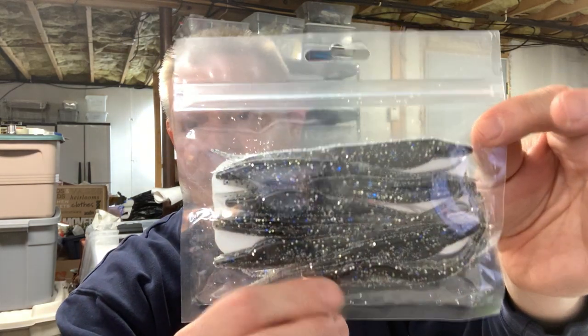What's nice about these is you can get custom colors. You're not short on colors with Zoom, but if you've got a bait fish in your lake that you want to match completely, Eric can probably do a pretty good job at matching it. They have that beautiful fluke action — that side-to-side action. You can almost have your homemade flukes with whatever color scheme and scent you want.